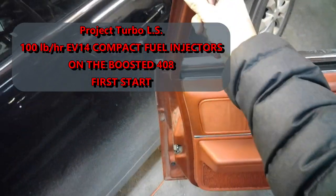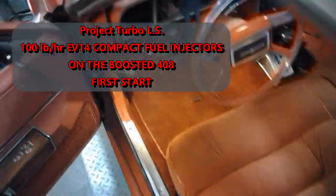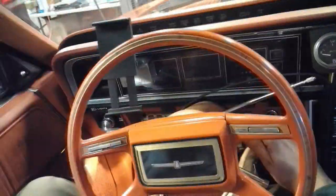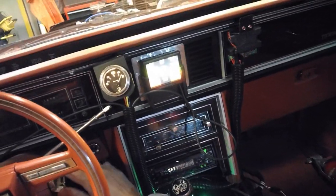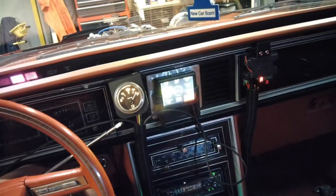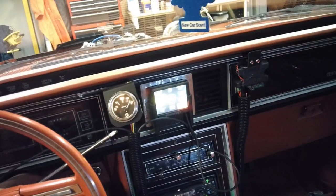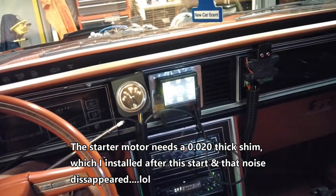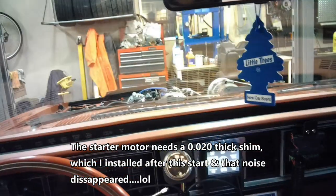Let's see what happens now. I don't even... first start. Let's see if this works. Okay, well, that's good.